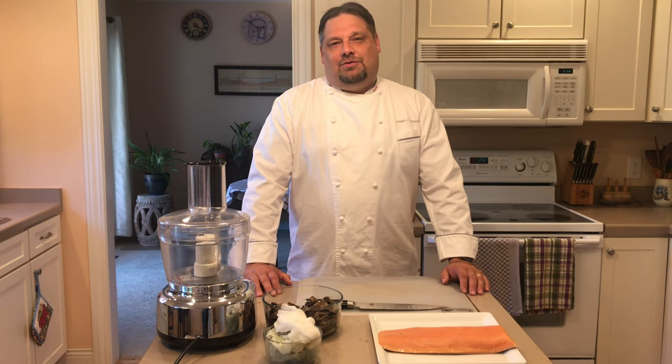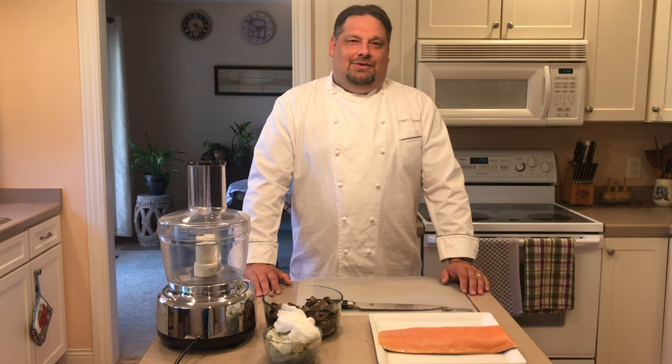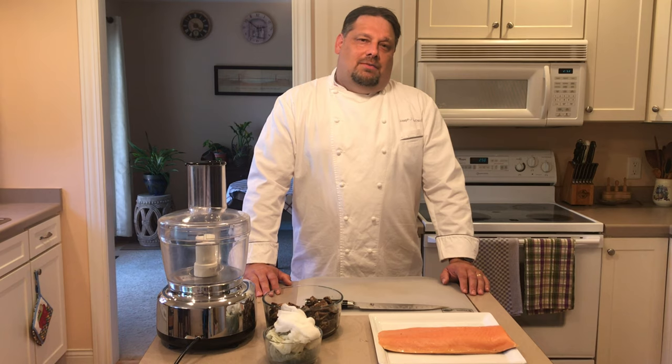Hello, I'm Executive Chef Joseph Schotze. Welcome to our kitchen. I'd like to thank our friend John back in the Motor City for his request today.